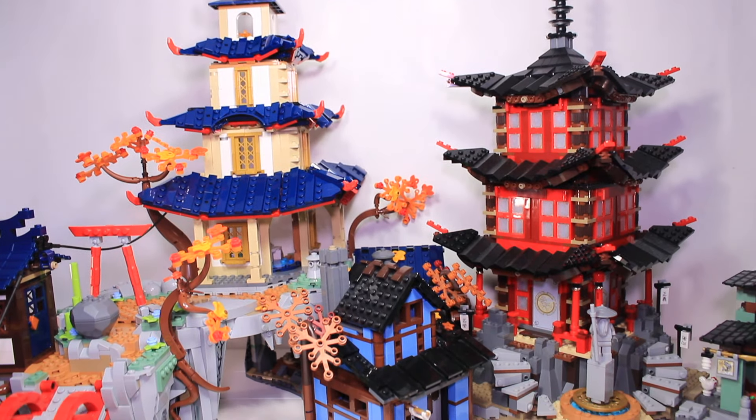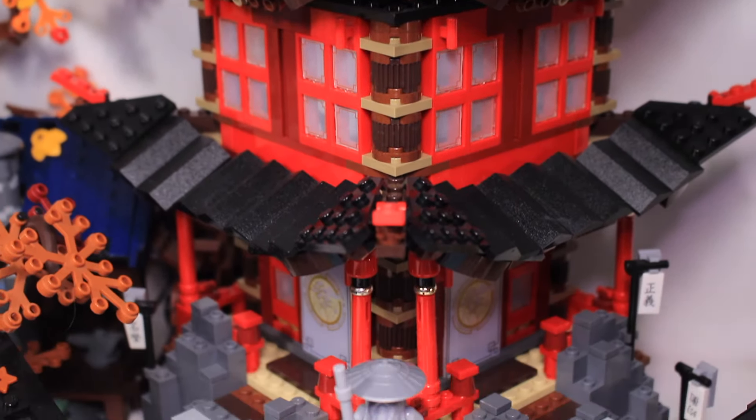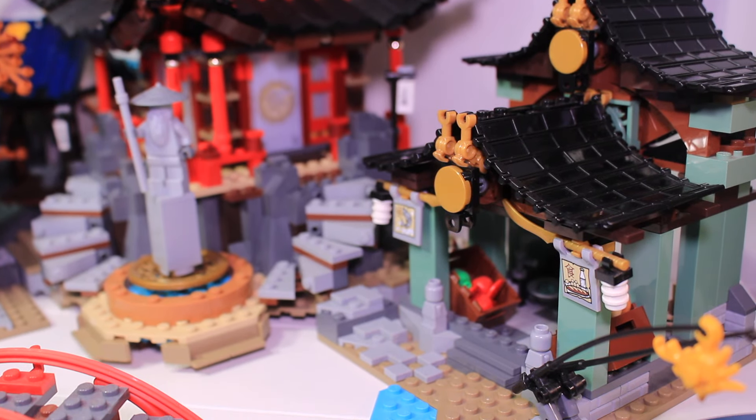How does this set compare with 2015's Temple of Ejutsu? Well, both feature a pagoda temple in the middle with a rocky base and two smaller buildings to the side — funnily enough, both having a blacksmith shop on one side and a building with garage doors for the roof on the other.